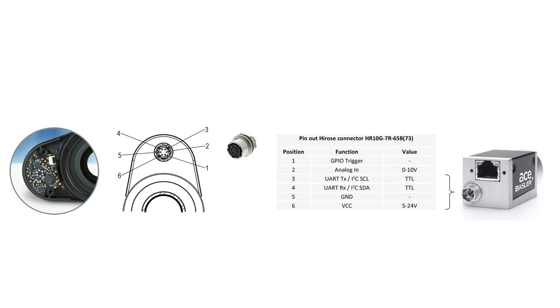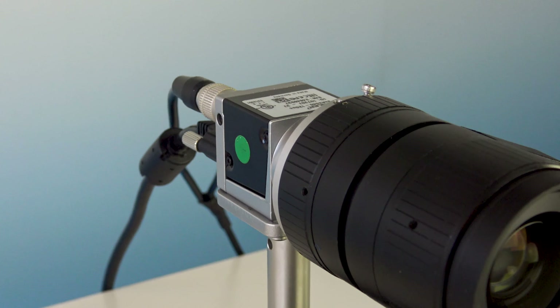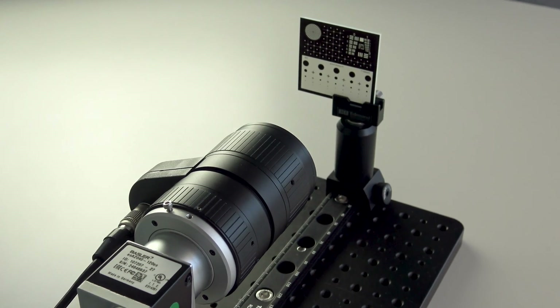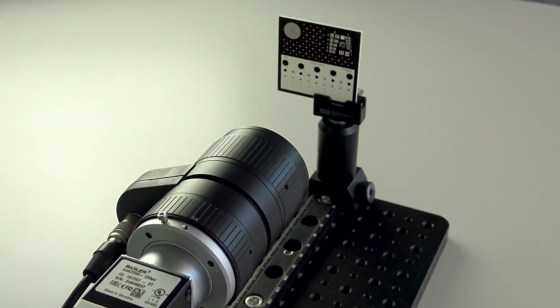This means that through the Basler camera user interface — pylon viewer or your preferred Basler SDKs — you gain the power to dynamically adjust the focal distance of the liquid lens.